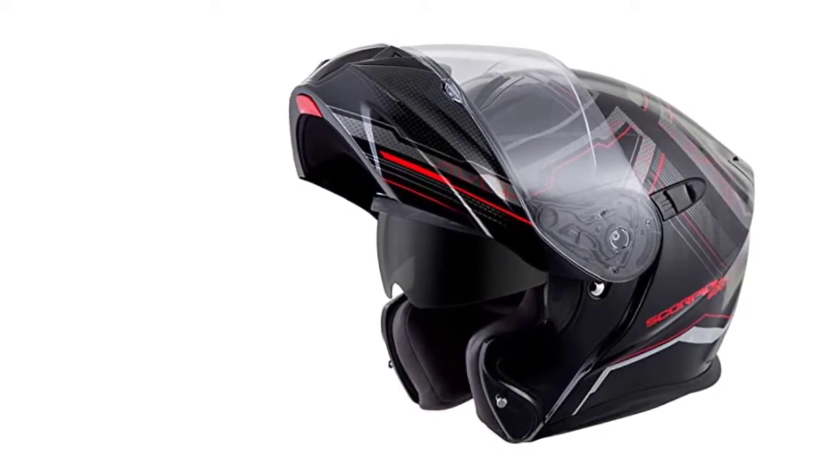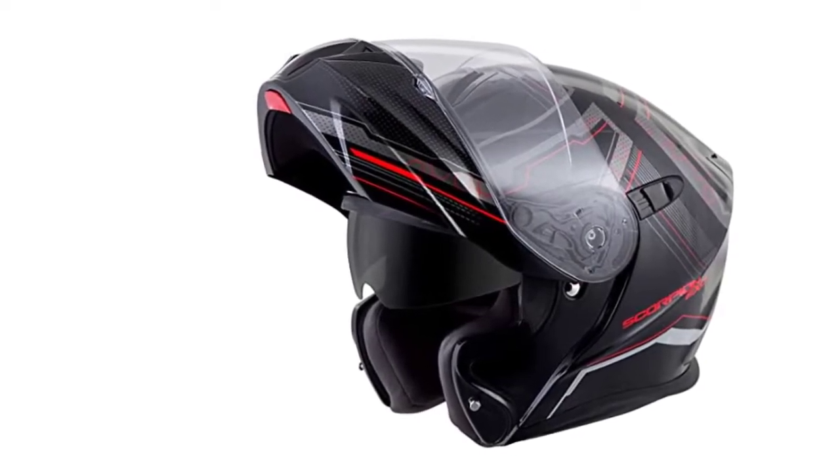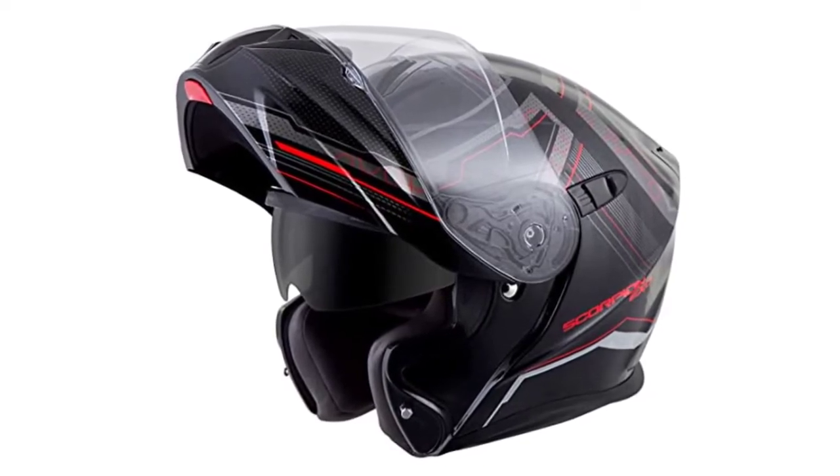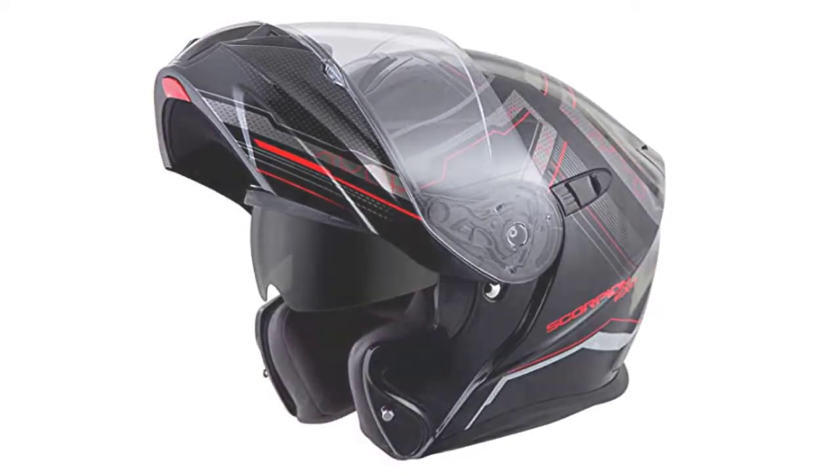Plus, the face shield is equipped with a speed-view retractable sun visor for quick interchanging between sun blocking and clear. One improvement for this helmet would be to offer it in more color combinations.